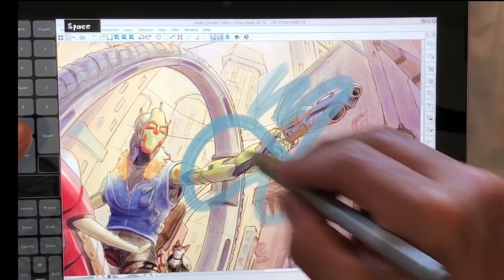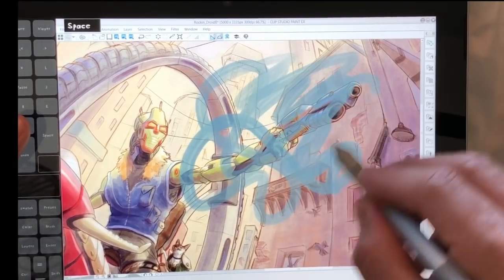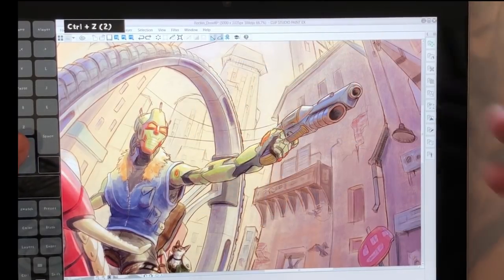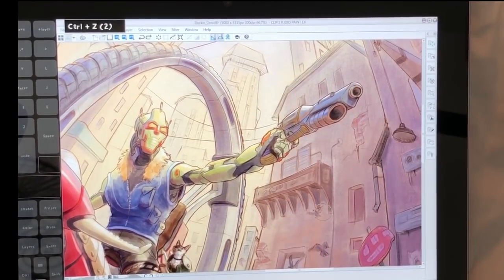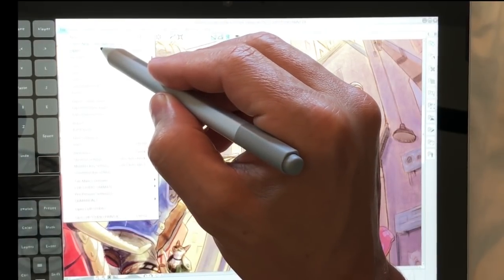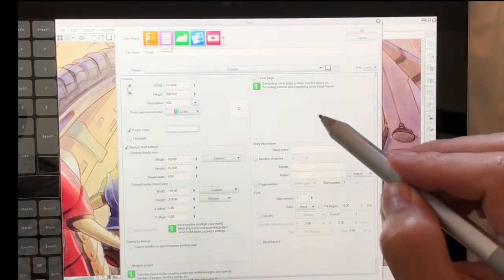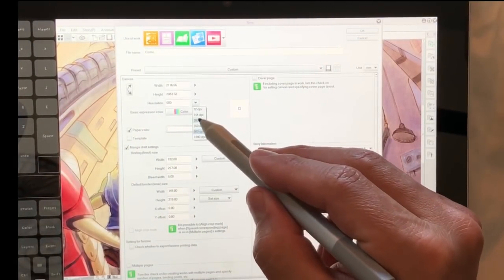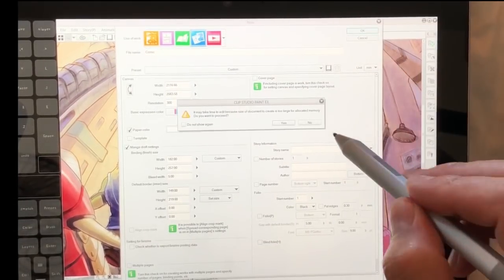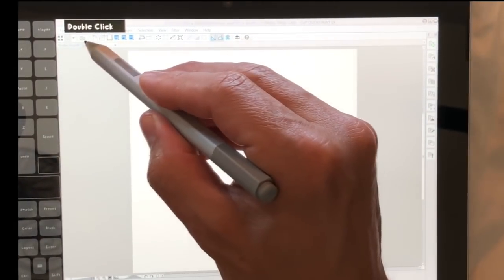If you're zoomed in and the brush size is not too big, it's okay — like a three out of five stars, as I've been rating these videos. Let's go ahead and close this and open a new file. Let's bring the resolution down to 300 and close this first one.